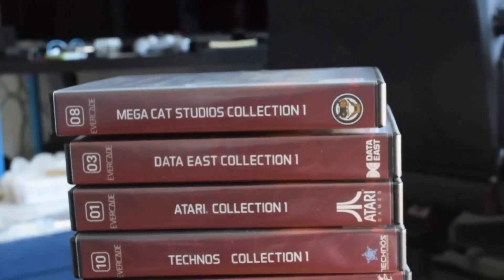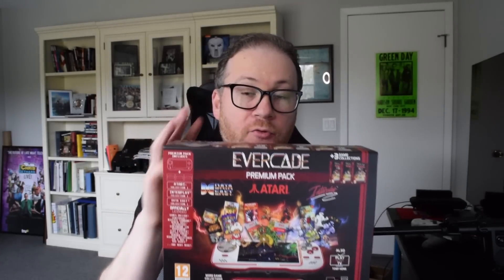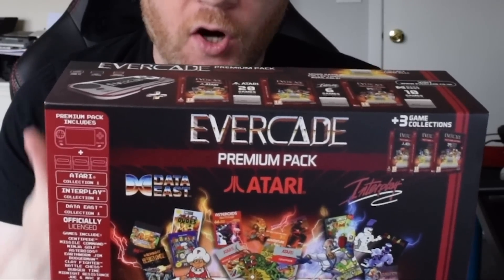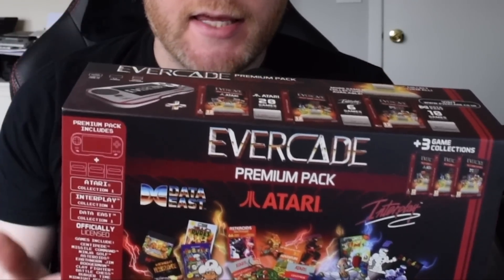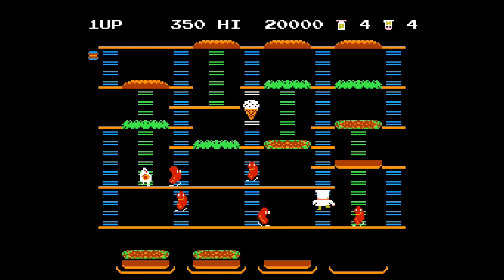The carts are going to go for $20, which for anywhere from 6 to 20 games seems like a solid value. There are two versions you can buy out of the gate. There's the premium pack going for $100, which includes three carts — the Atari, Interplay, and Data East collections. Or you could get the cheaper $80 starter pack, which comes with only one cart in the box.